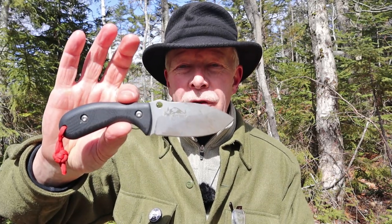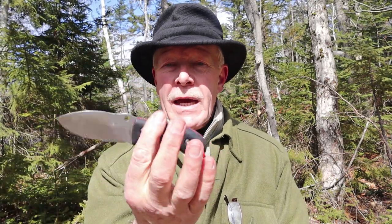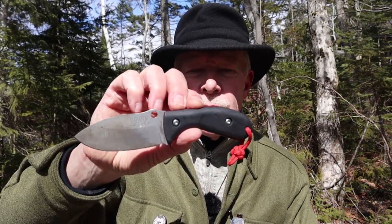This is the Clepacci from WorkToughGear, a compact, lightweight, do-all companion knife. If you're interested in hearing my thoughts on it, keep watching. Before we begin, I just want to thank WorkToughGear for sending me the Clepacci so that I could share it with you. What I'll do is share the specifications for this knife, give you some close-ups, talk about its design intent and the designer himself, and then we'll do some demonstrations.